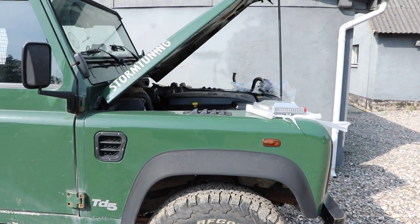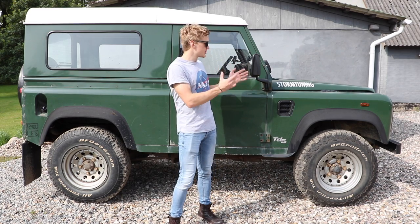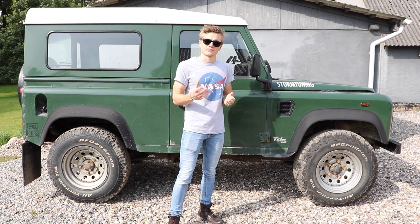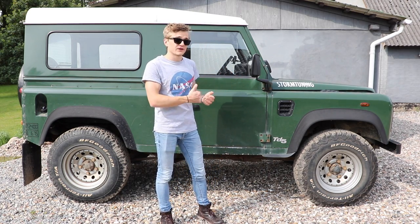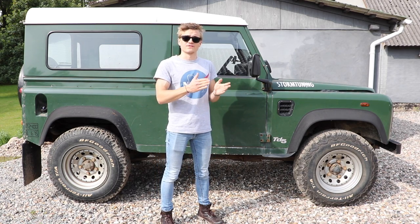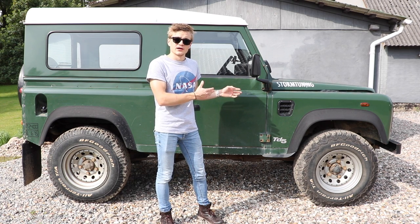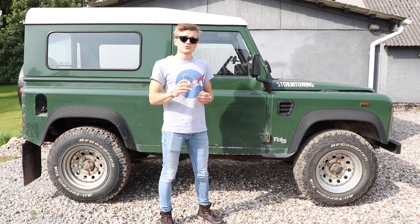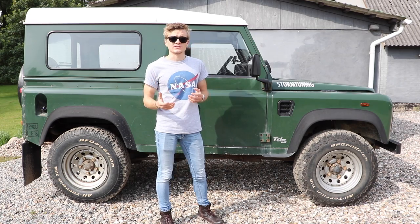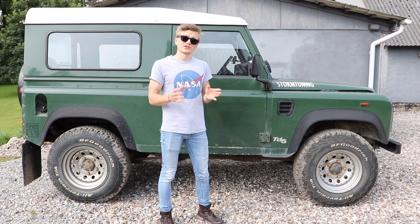All of those things have to be changed in order to give it this stage two remap. The main question I had before the remap was: if we can have such a profound effect on this car by changing some pretty minor things, then why didn't Land Rover just make it like that from the start? The answer is that when Land Rover designed the TD5 engine for the Defender, they had to consider a very wide range of users and situations, and therefore build in a very large margin of safety. The person who owns this car could be driving across the Sahara Desert as easily as they could be pottering around a country estate in the UK — two very different situations.